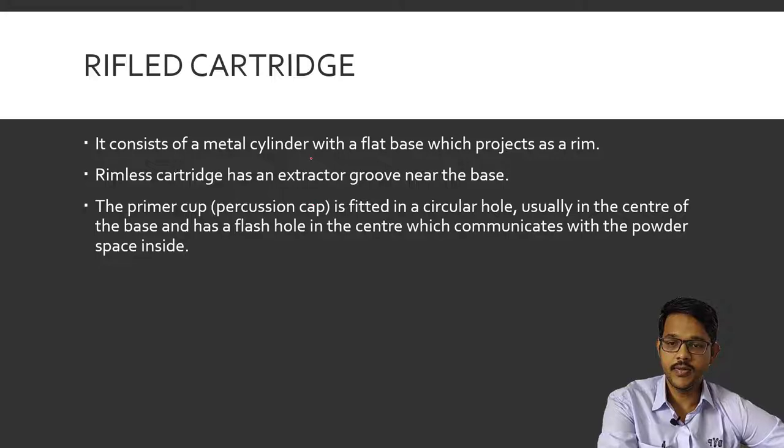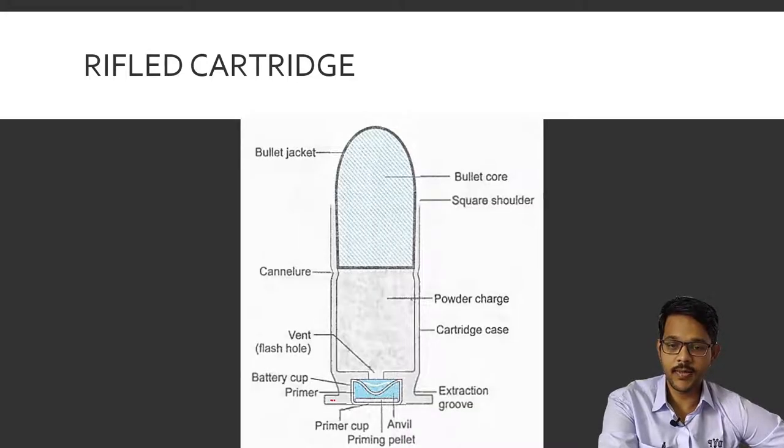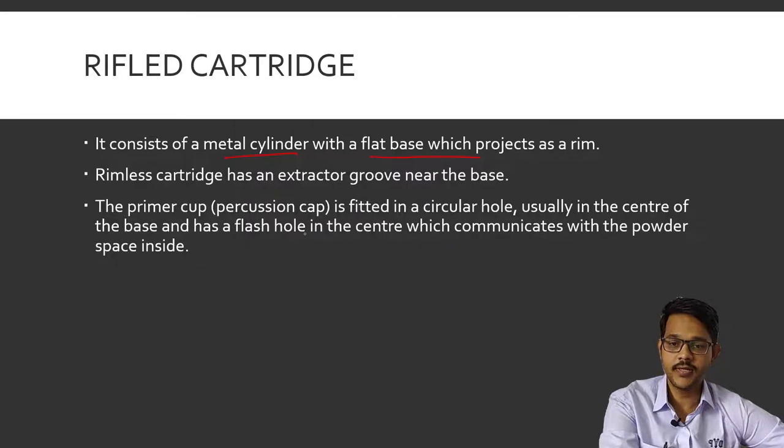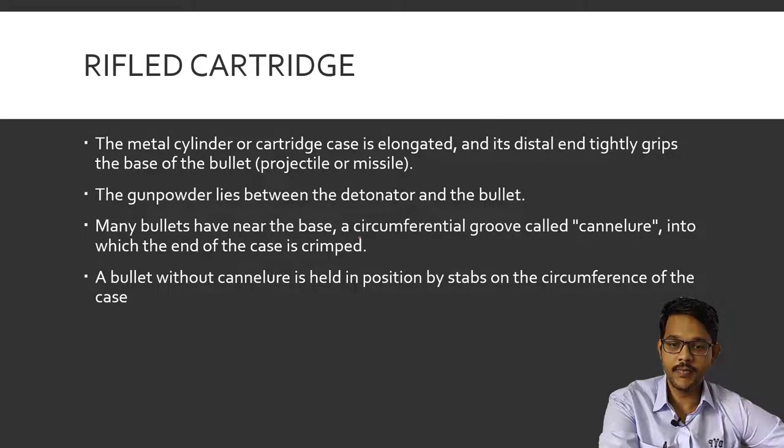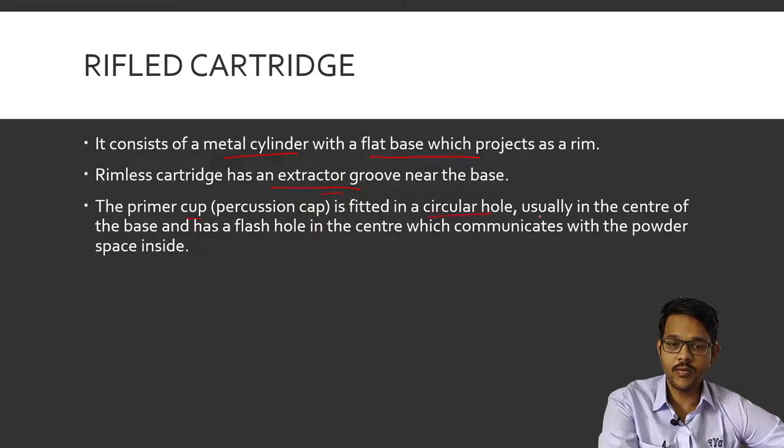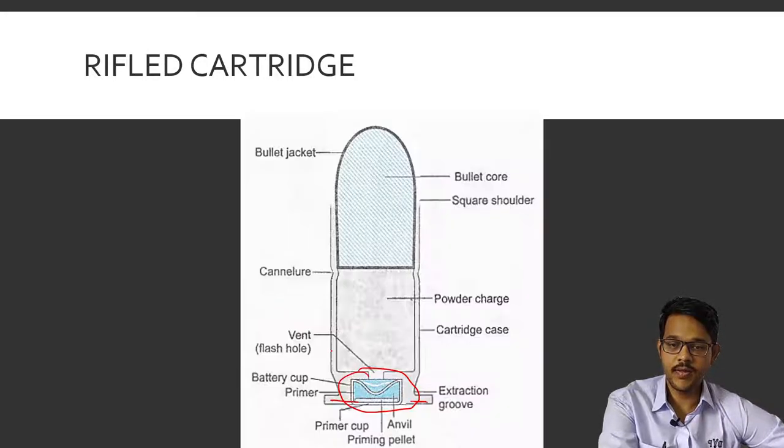Now coming to rifle cartridges. A rifle cartridge consists of a metal cylinder with a flat base that has a rim for placing in the chamber as well as for extraction. Rimless cartridges have an extraction groove near the base for extraction. Then there is the primary cup or percussion cap set in a circular hole, usually in the center of the base, with a flash hole in the center which communicates with the powder space inside.